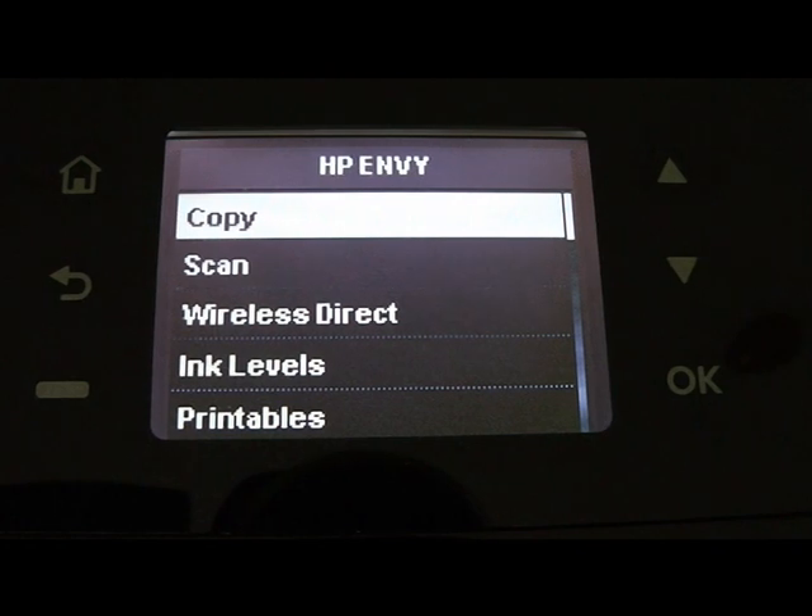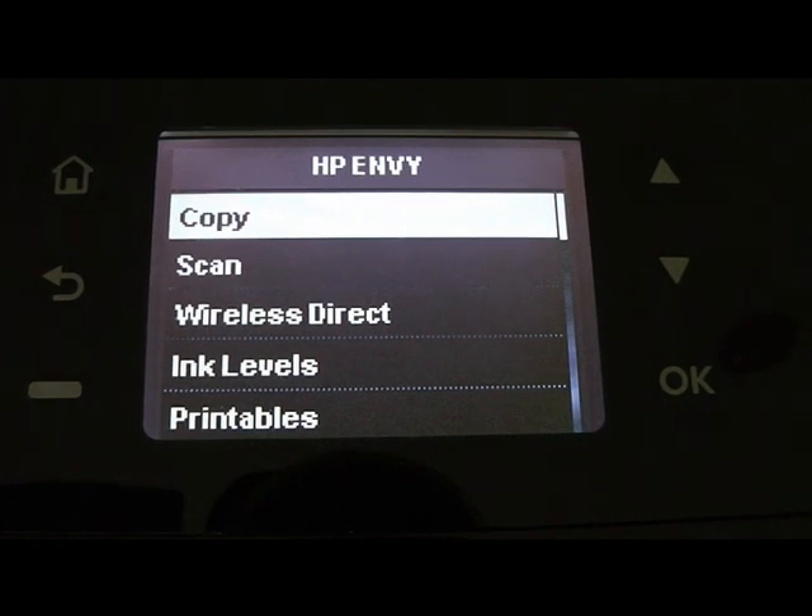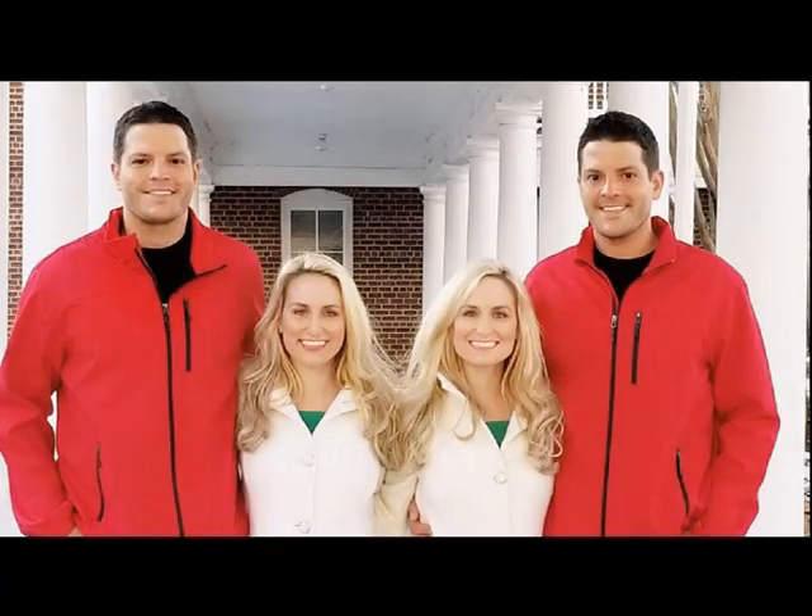On the left side panel there is a screen with menu. On top we can see basic options: copy and scan.